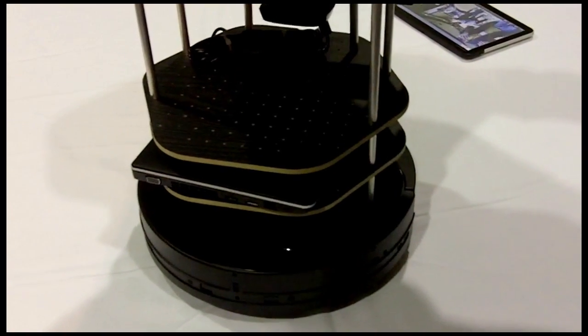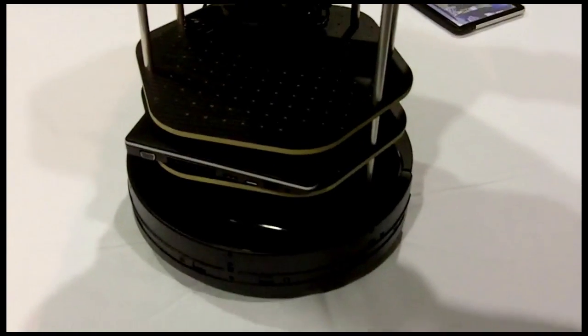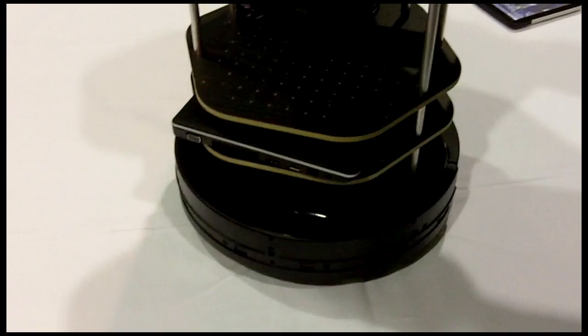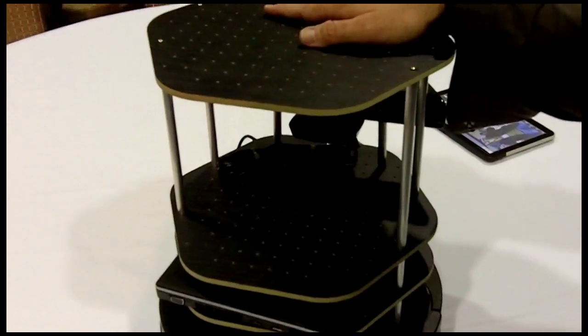Timeline: we're hoping to go into production about September, so give or take a month or so — late this year. And for people who already have the original TurtleBot, will they be able to use your base? If they have the original TurtleBot, it should be a matter of just swapping out the iRobot Create and putting in the Kobuki.